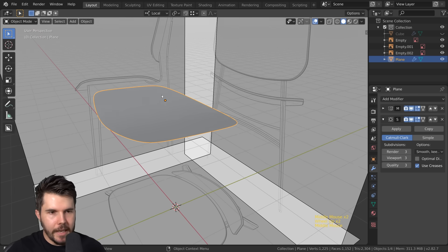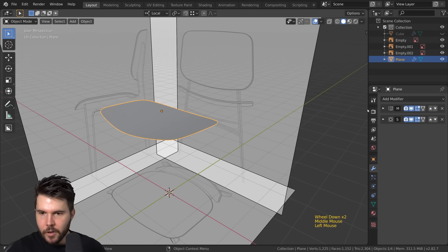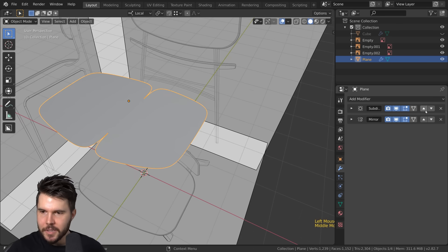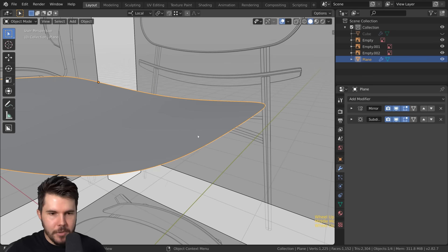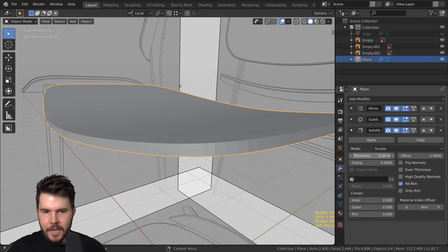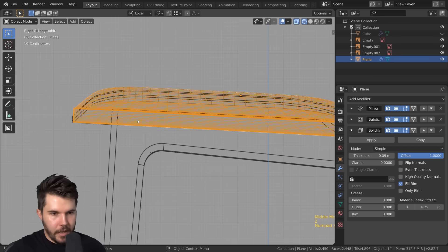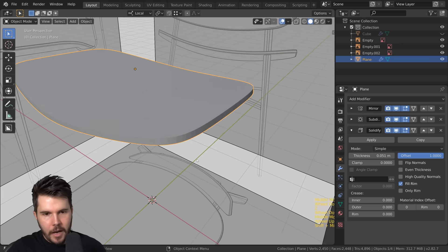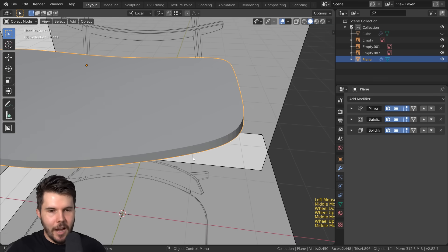We've got the basic shape. Now let's make it look like the photo reference by giving it thickness. We have a mirror modifier and a subsurf modifier in that order — if they were swapped you'd get that bubbling effect. After the subsurf I'll add a solidify modifier. By default it puts the thickness in the wrong direction so I'll change the offset to 1, then match the thickness to the reference.